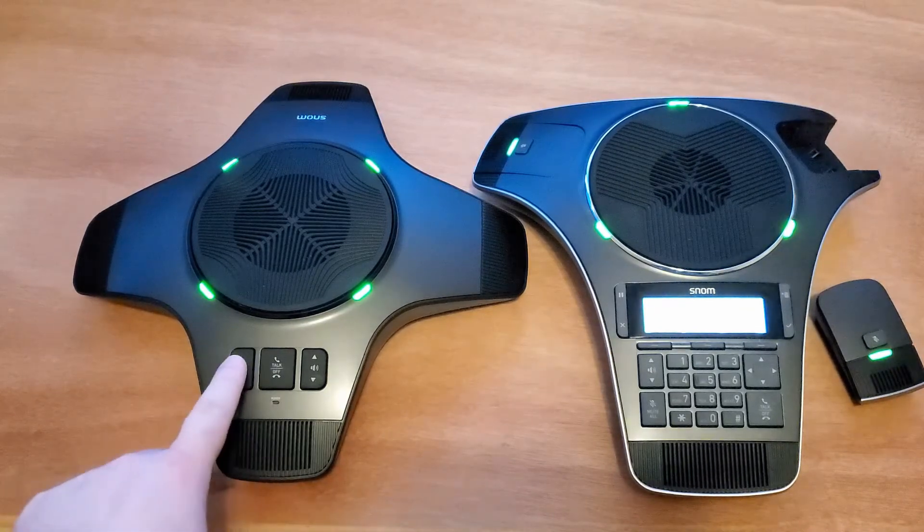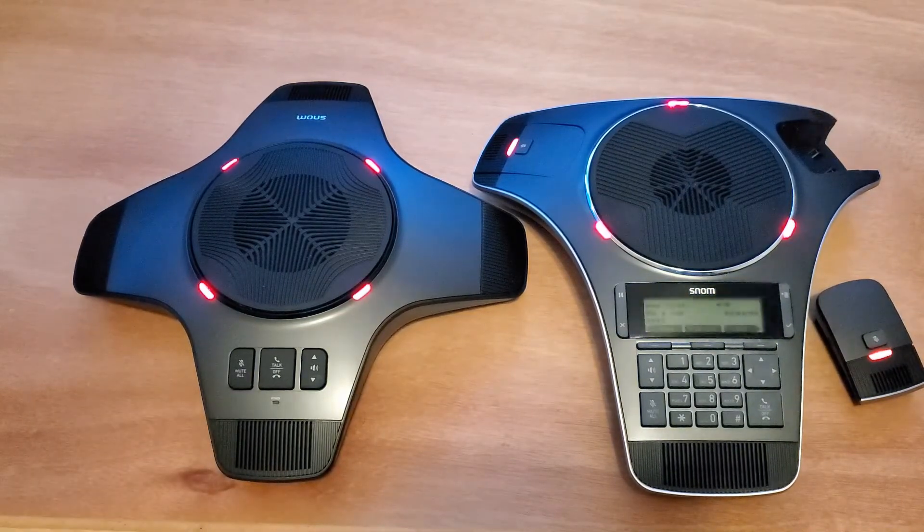Everything is linked up. I can hit the mute key there and everything goes into mute. And that's how you register a C52 to the C620. Thanks, guys.